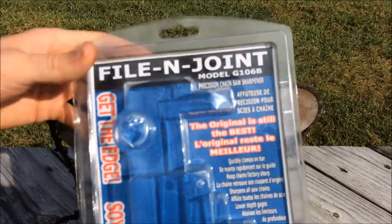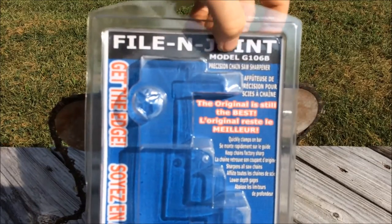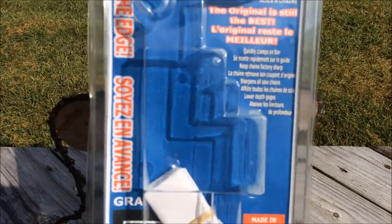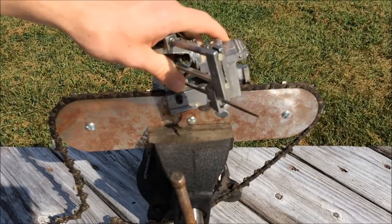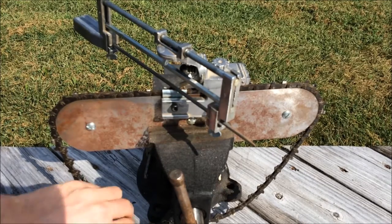I also still have the original box — this is the Granberg File and Joint Model G106B, and one of the best parts: made in the US. I've had this thing for maybe 5 or 6 years, so this isn't something I just picked up and haven't had time to evaluate. I know what the pros and cons are, unlike review videos made after only a week or a month. So anyway, that'll be it for this video.